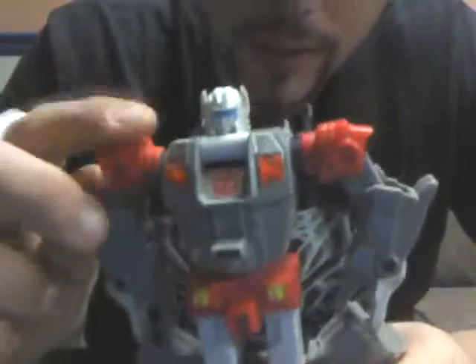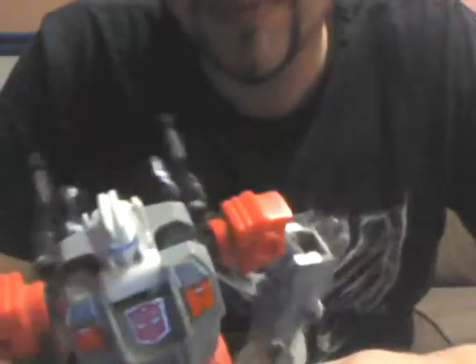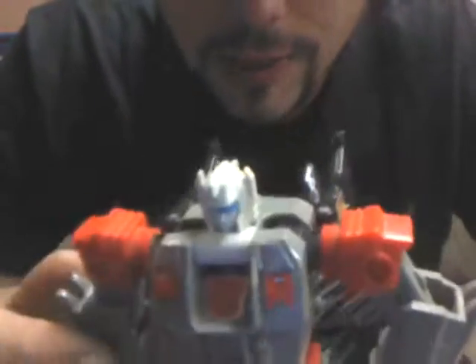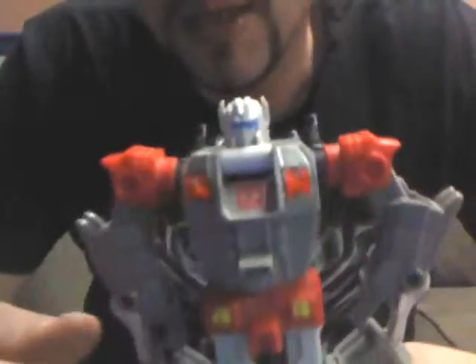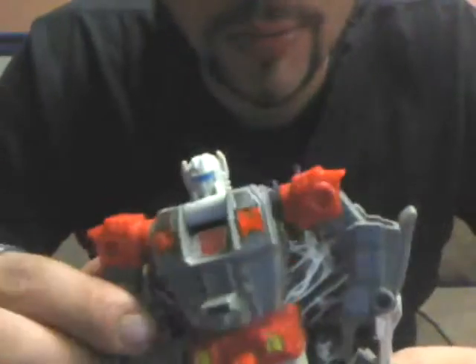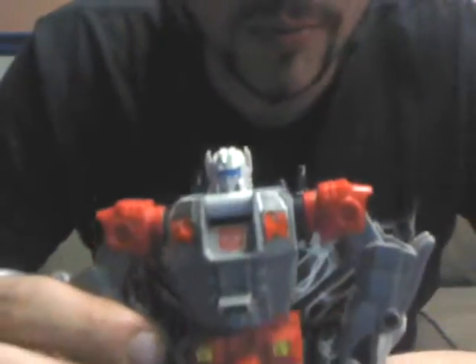I definitely recommend him to anyone who doesn't have him and is collecting Generation 1. They're just very interesting, fun Transformers, and that's what this guy is — very fun. He's not going to present the most challenging transformation, as you can see, but he's definitely something worth picking up. He's going to run about 25 to 30 bucks loose without his guns, probably around 50 if he was complete. If he was boxed, expect to pay a good bit more.